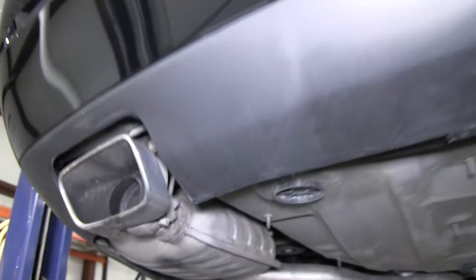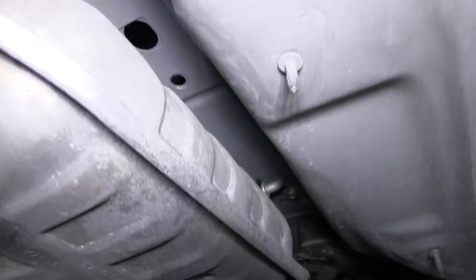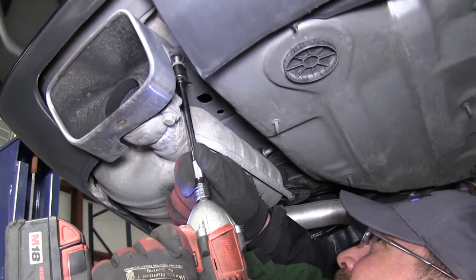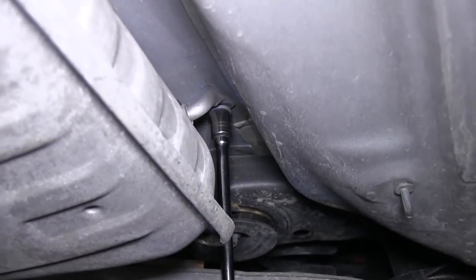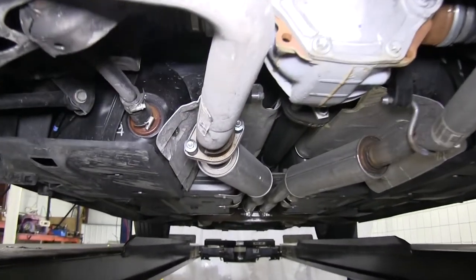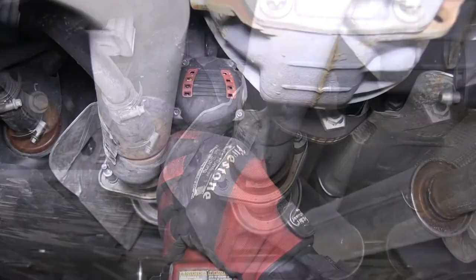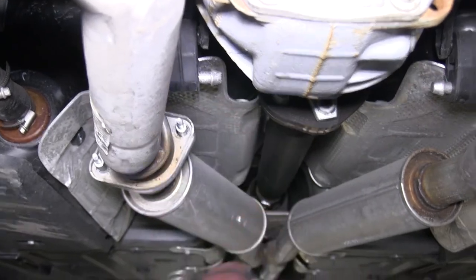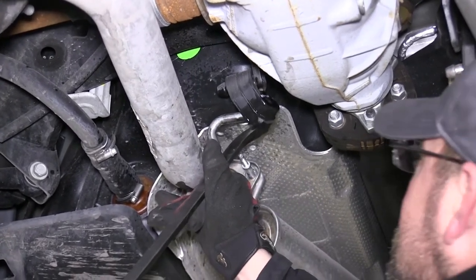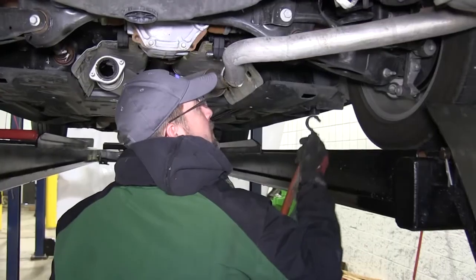Now let's go ahead with installation. Just before we install the hitch, we'll need to lower the exhaust. We'll be removing the two bolts securing the exhaust hanger just inside above the muffler. Next we'll remove the fasteners securing the driver's side muffler to the main exhaust. Then we will spray down the rubber isolator with some spray lubricant and use a pry bar or pliers to remove the rubber isolator forward of the rear axle on the driver's side. Then we'll go ahead and lower the exhaust down out of the way to gain access to the frame.